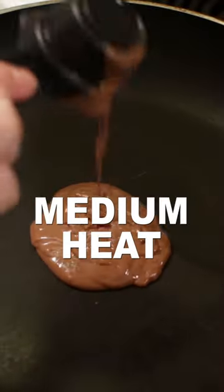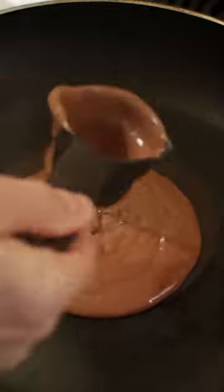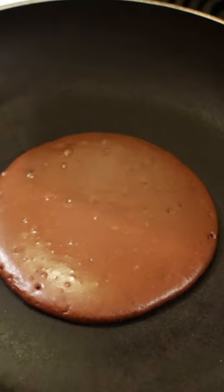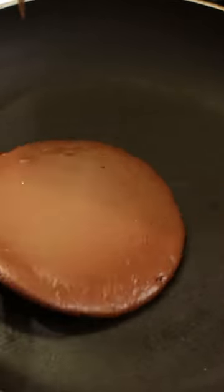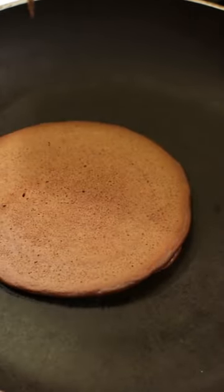Use medium heat and pour about one half cup of batter into the middle of a skillet or use a pancake griddle. Cook about 60 to 90 seconds on the first side until dry on the edges and bubbles form. Flip and cook 30 to 45 seconds on the second side.